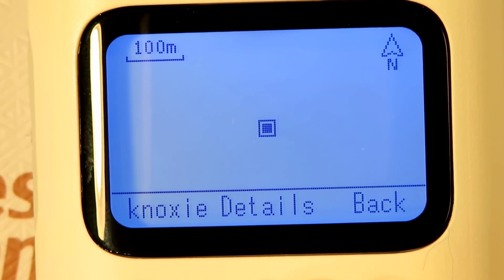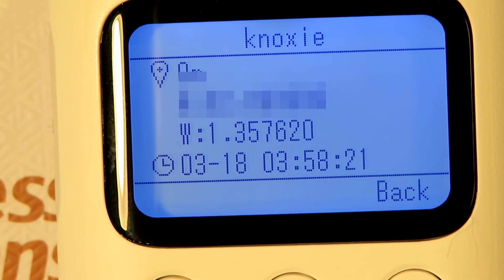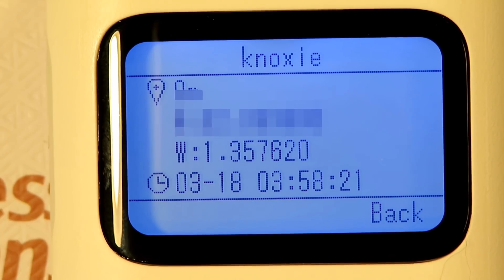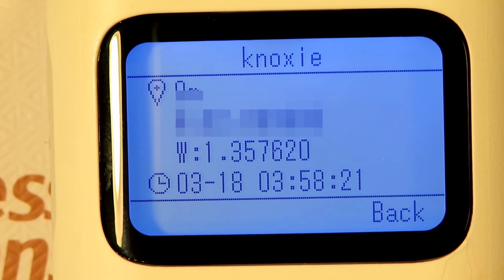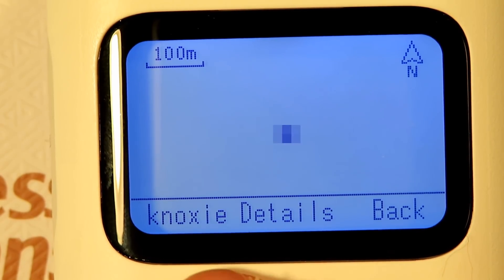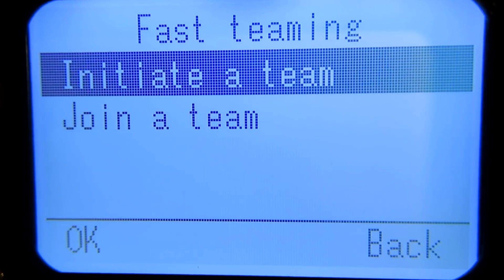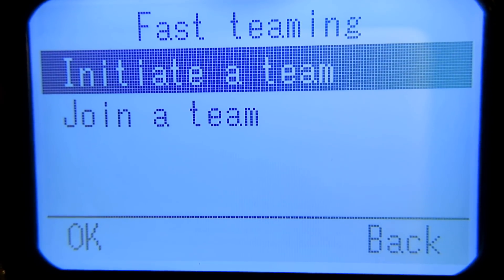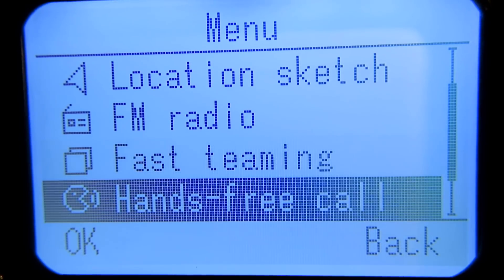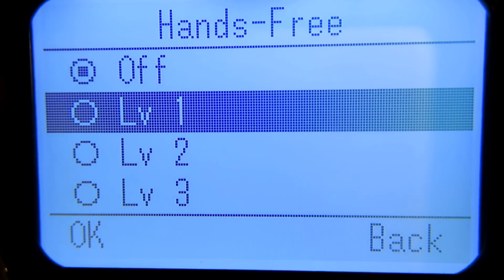It will actually send the GPS coordinates from your phone to the radio. So you can actually go in groups together and see each other on the screen as a little dot, which might be quite useful if you're navigating around and doing stuff outdoors. There are some other settings on the radio — fast teeming, which I haven't got another radio to test, and hands-free call, which you'd obviously use with a headset microphone.